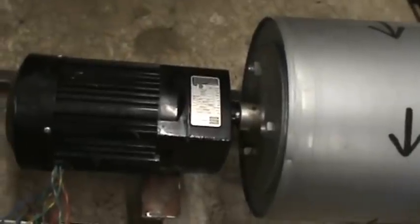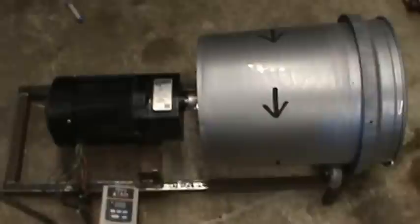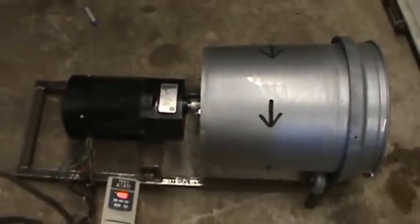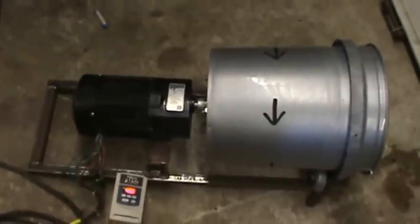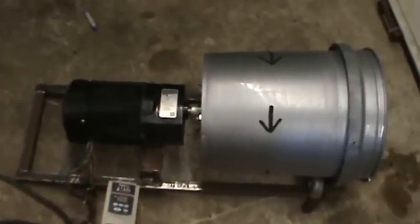I couldn't imagine this thing working any better. I'm going to make a couple more of these — some friends have expressed interest in wanting one. I'm going to source some more of these gear motors, but I just wanted to show you guys what I did and the great success I had. I couldn't ask for this thing to work any better. I'm just tickled to death. Catch you folks later.